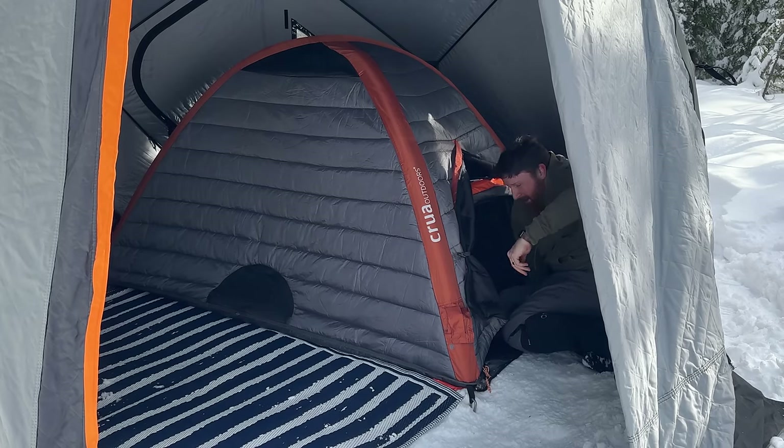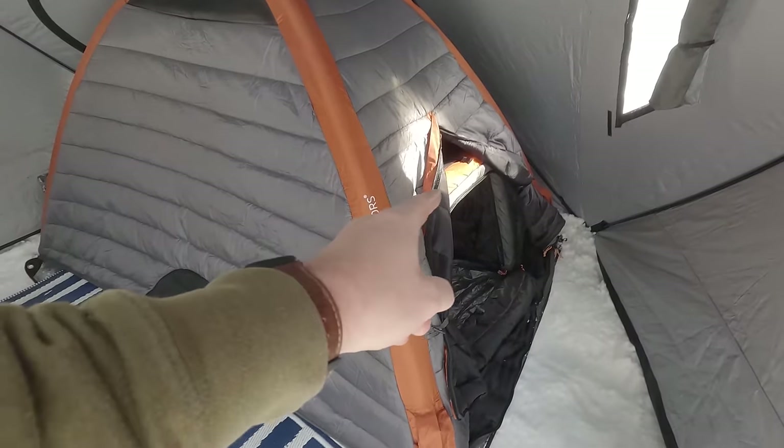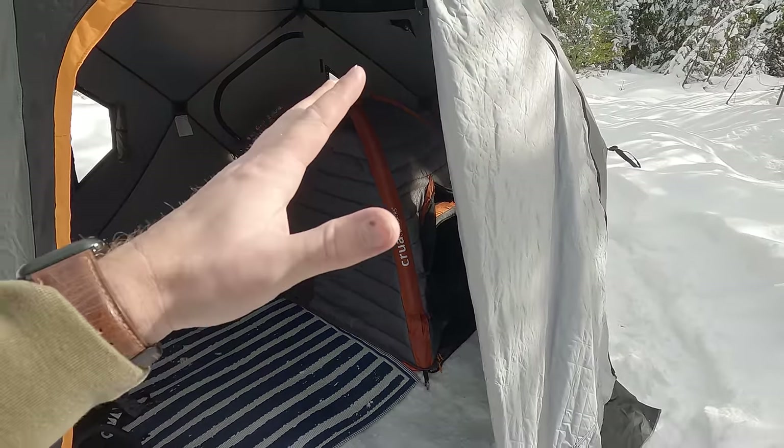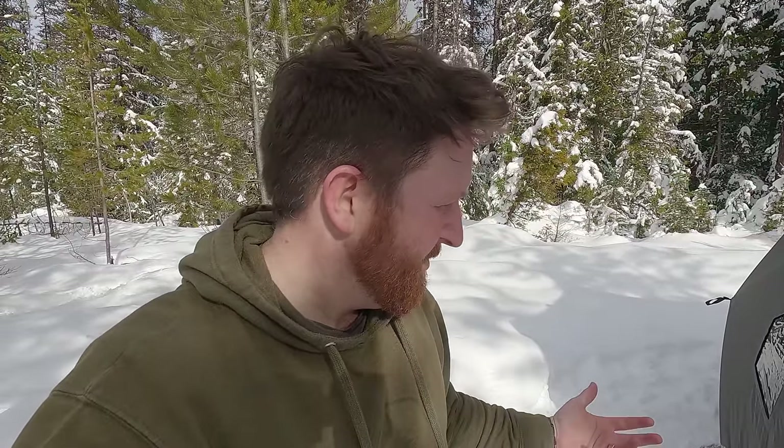It's super quiet in here too — listen. You hear anything? I just hear my heartbeat, which can be kind of creepy sometimes. Alright, let's crawl out of here. Oh, it's so dark in there — that's crazy, that is cool. So we've got an insulated tent inside an insulated tent inside an insulated tent. Has anybody else done that? I'd like to know — if anybody else has tried this, let me know in the comments down below.